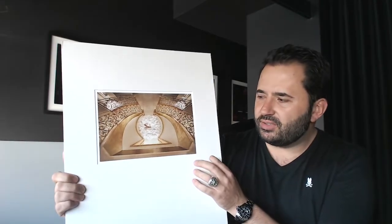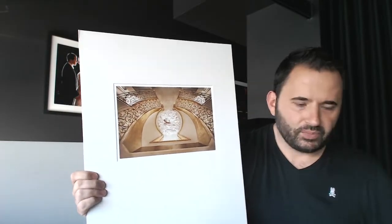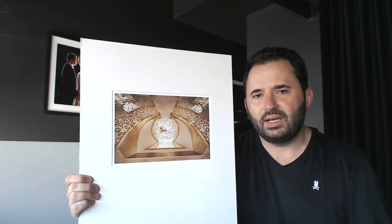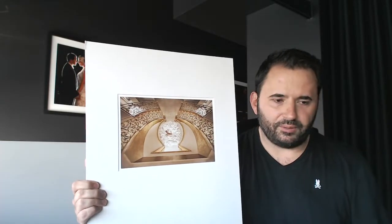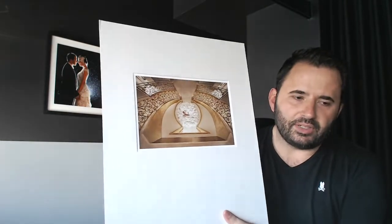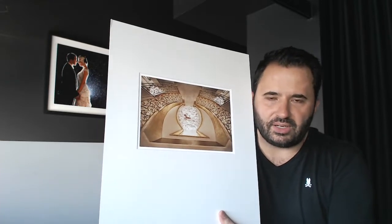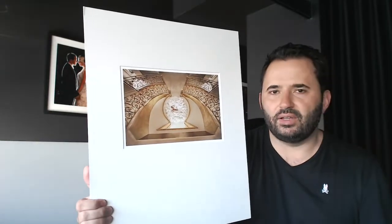I want to bring attention to the exact size you need to prepare your print for. On the WPPIAwards.com website, under the official rules and specifications, it says: images may be submitted in any shape and size on a 16 by 20 mount board, with a minimum image size of 10 inches or 25.4 centimeters on the longest length.